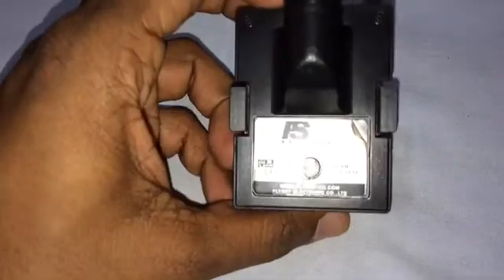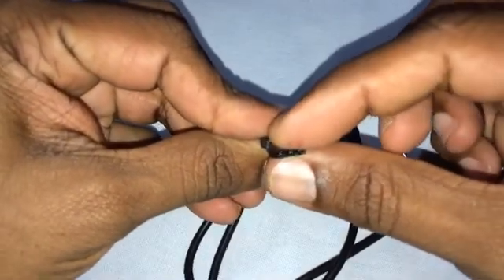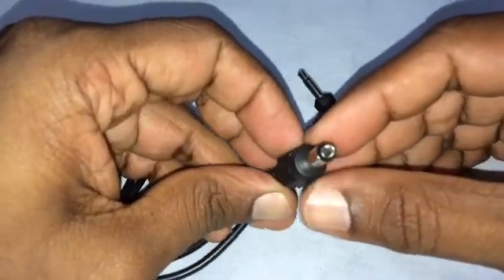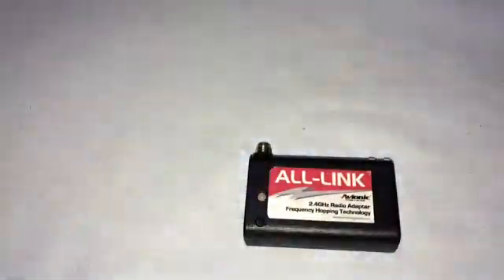The TH9X will not work with the all-link module while the fly scan module is still connected to the transmitter, so we need to remove it. This is how the module will look when it is removed. This is the back of the transmitter. You'll get this cable along with the all-link module kit with three connectors in it. This connector gets connected to the all-link module, this one gets connected to the DSC port on the transmitter, and this is used to power up the all-link module — but unfortunately for the TH9X this does not work.